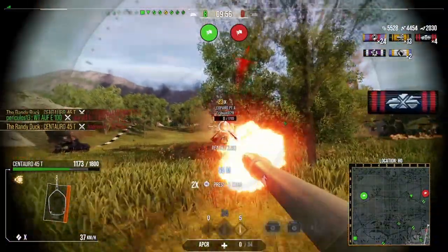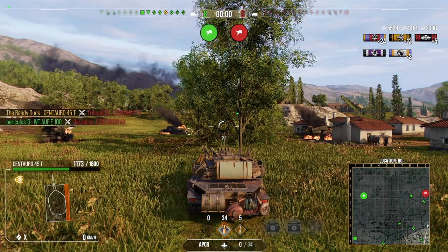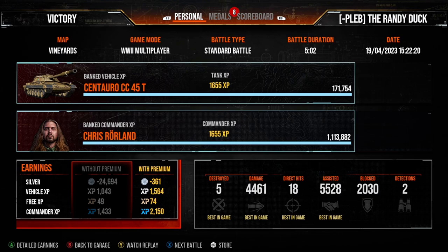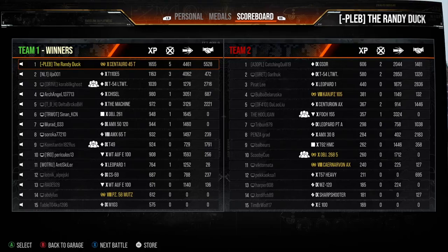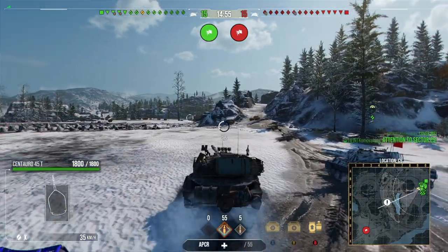That was a different type of game — we picked up a lot more assistance. Five kills, 4400 damage, 5500 assistance, so about 10,000 combined. That's it for replay number two. We've saved the best for last — one final replay to come.